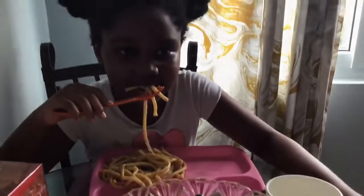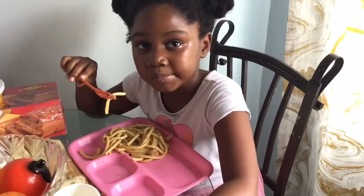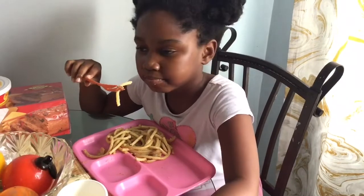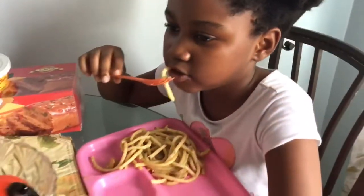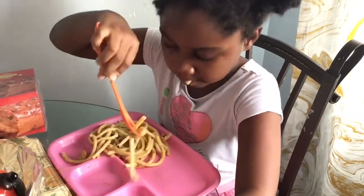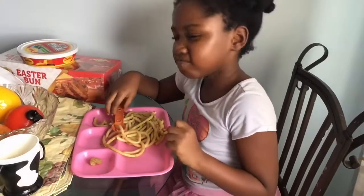What do you think of it? It tastes good. I know you wouldn't lie because you always tell me straight facts. It's good, but I don't like the shrimp. Oh yeah, take the shrimp out then — we know you don't like shrimp. I think I'd give it a nine out of ten.